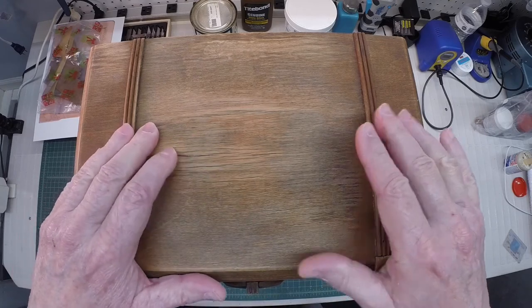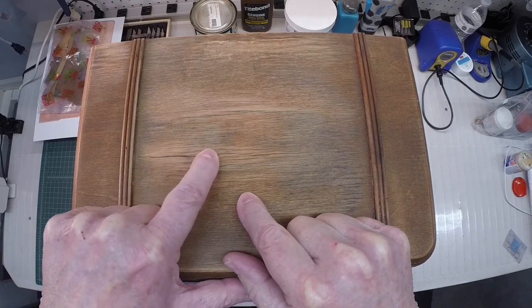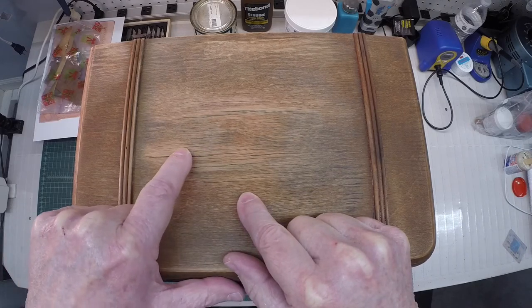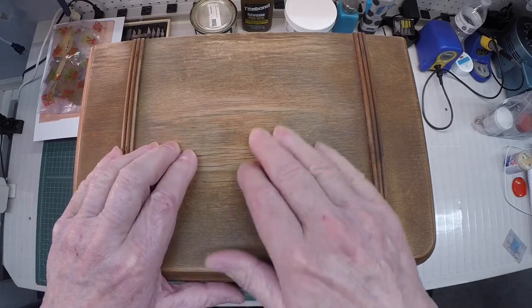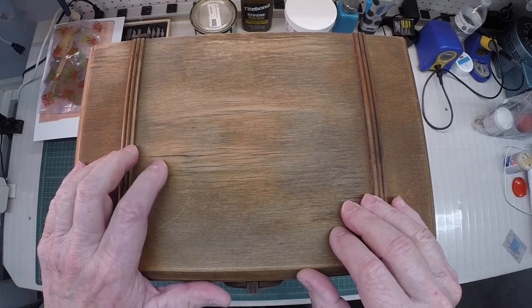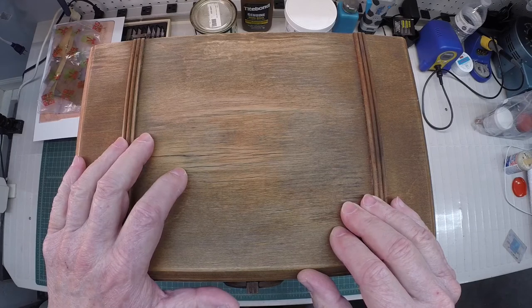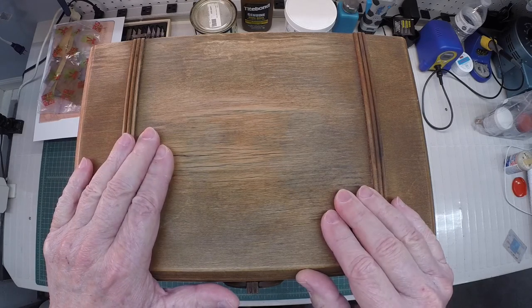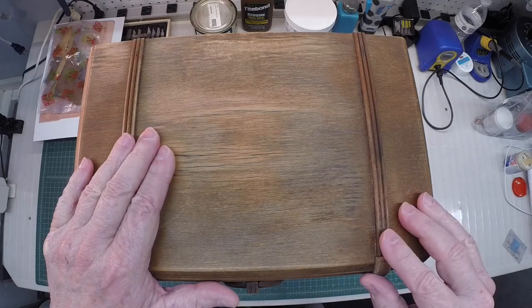I also took some time to lift the veneer in this big area that split right here, got some glue underneath there, and clamped it for 24 hours. So it is what it is and we'll have to live with this. I'm going to pull out the wood filler I'm going to use to try to fill some of these voids before applying a stain, a grain filler, and toner lacquers.